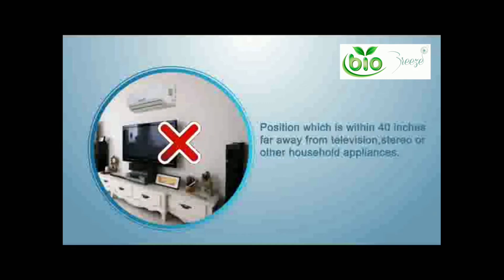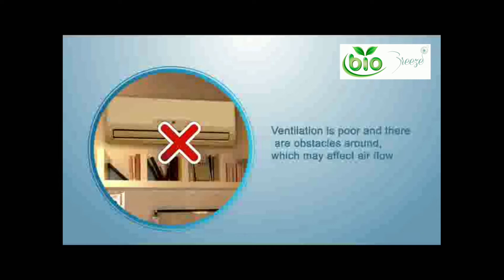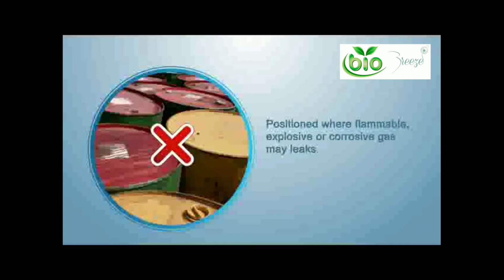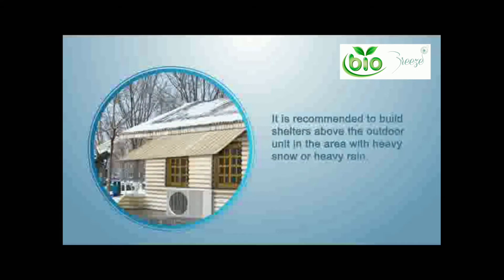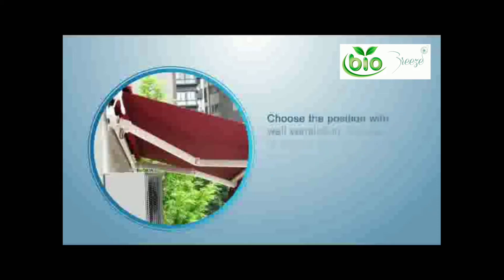Avoid positions within 40 inches from a television, stereo, and other household appliances where ventilation is poor and there are obstacles that may affect airflow, or where flammable, explosive, or corrosive gas may leak. It is highly recommended to use bluefin or goldfin anti-corrosion air conditioners for seaside areas where corrosion is very strong. It is recommended to build shelters above the outdoor unit in areas with heavy snow or rain.